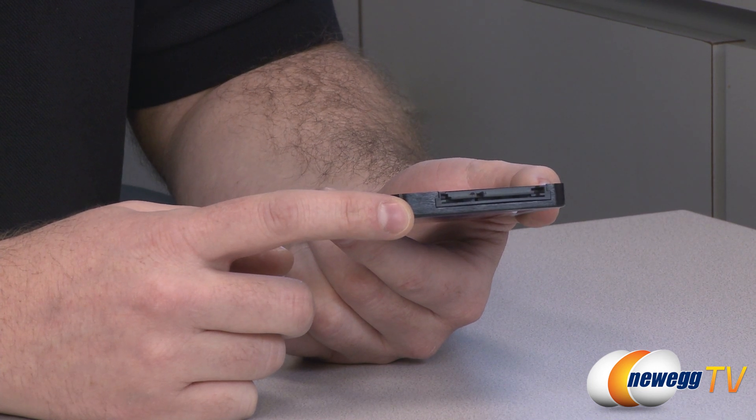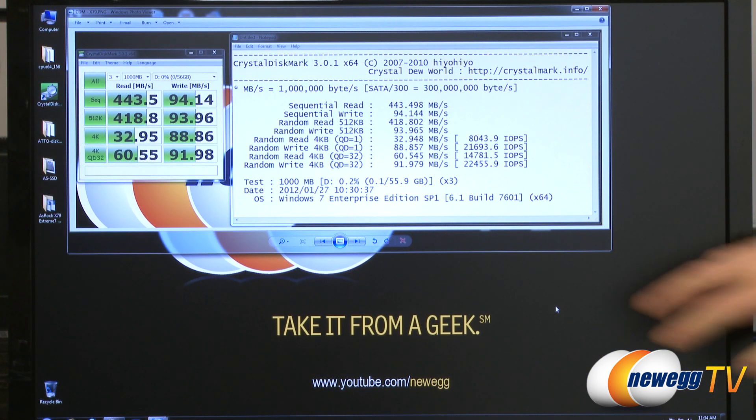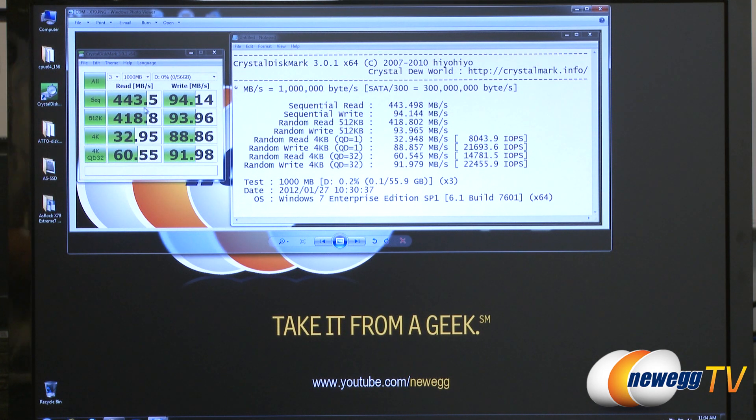Next, let's take a look at some benchmarks. Here we have CrystalDiskMark running in standard mode with a one gigabyte test. We can see the read speeds got up to 443 megabytes per second and write speeds at 94 megabytes per second.